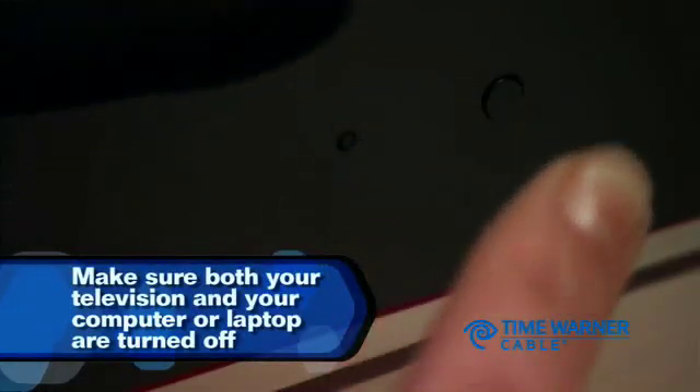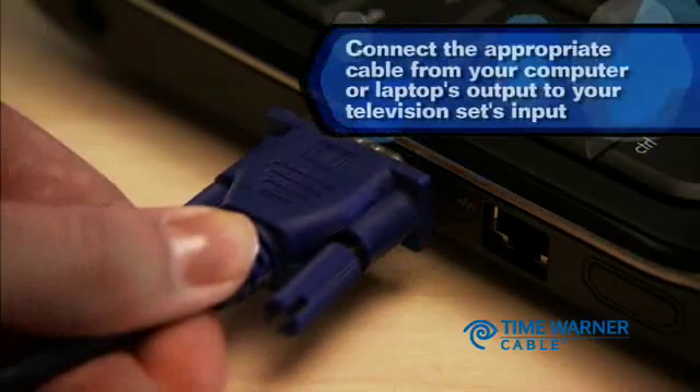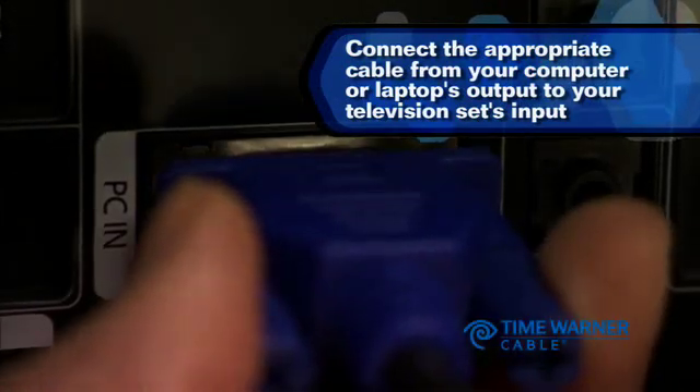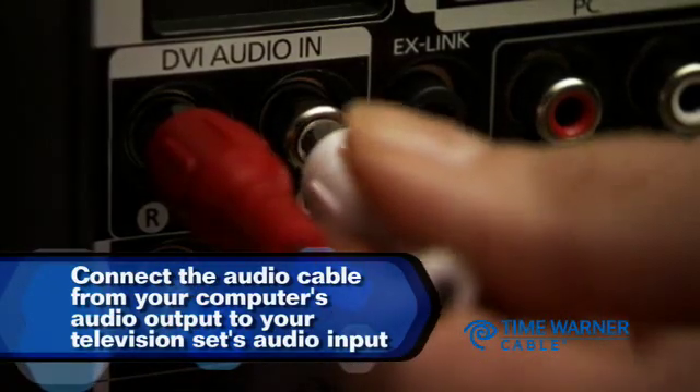Make sure both your television and your computer or laptop are turned off. Next, connect the appropriate cable from your computer or laptop's output to your television set's input. Then connect the audio cable from your computer's audio output to your television set's audio input.